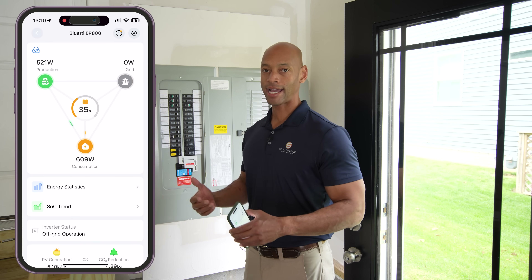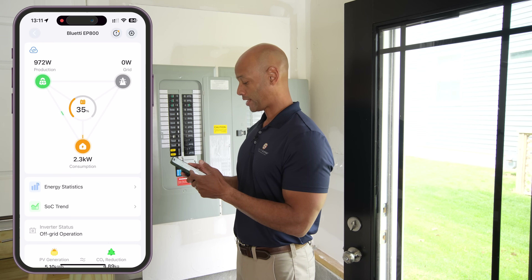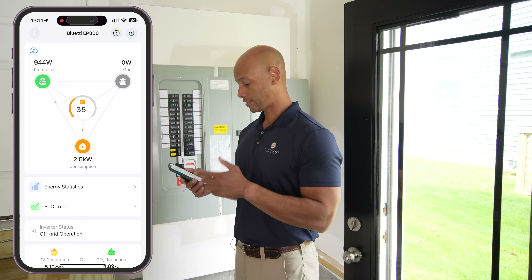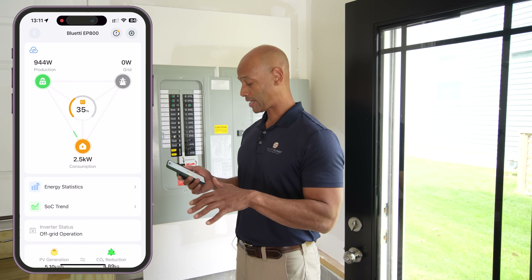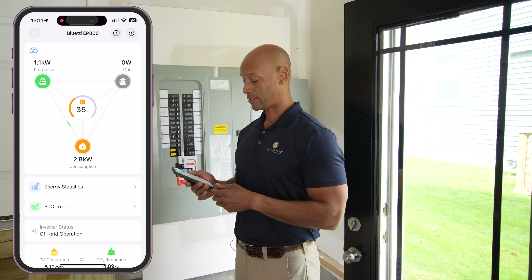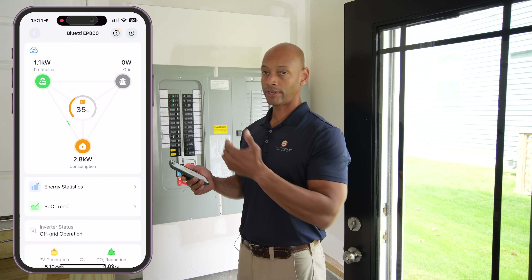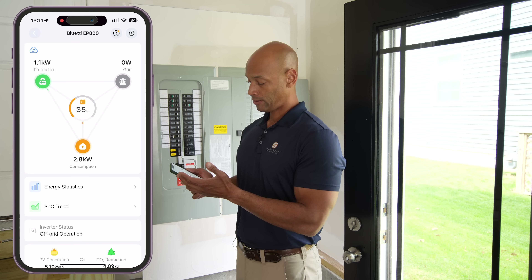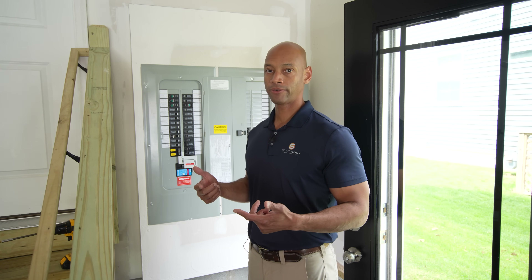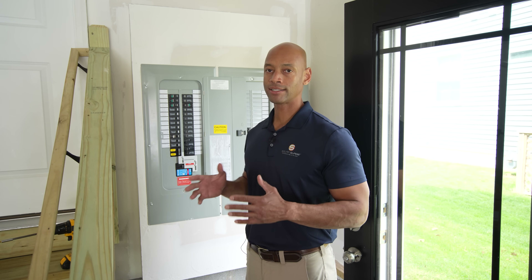Now I'm turning the air conditioner on to see how the EP800 stacks up. We saw a little bit of flicker on the lights when the air conditioning unit turned on. The load leveled off to 2.5 kilowatts — well within the specifications of the EP800. The load in the house with all house loads and the air conditioner running is 2.8 kilowatts, so the air conditioner itself is pulling 2.2 kilowatts. All I noticed was a slight flicker on the lights when the AC compressor first kicked on, lasting about two seconds.